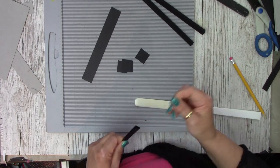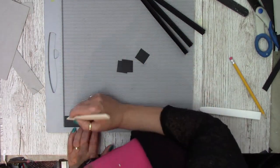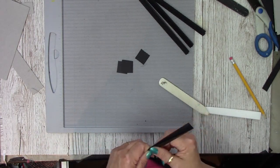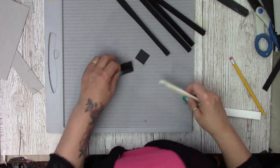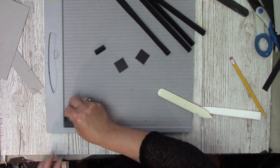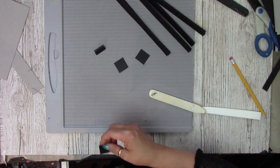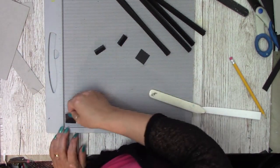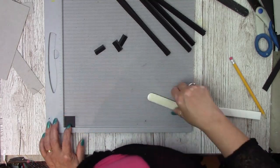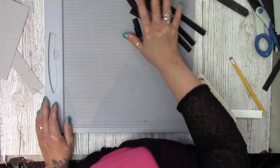My head is a bit all over the place with all the wind today — it's what we used to say when I worked in school. Whenever it was windy and the children went out to play they'd all come back even more hyperactive, and we'd always put it down to the wind. Anyway, that is our structure strips done.